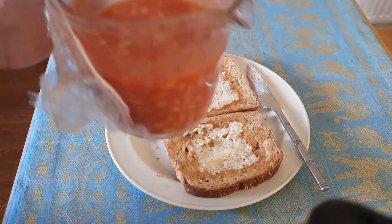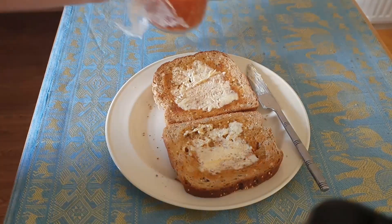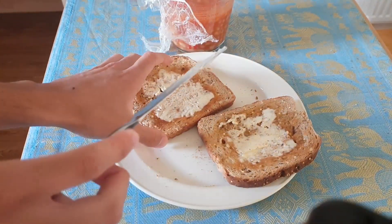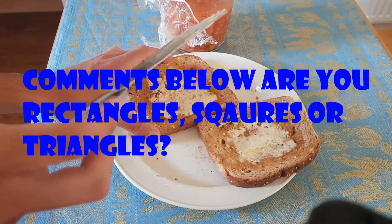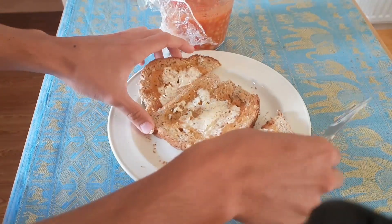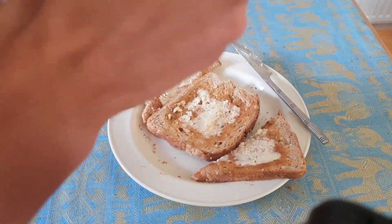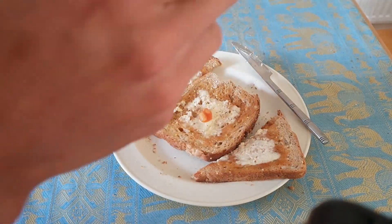Next up is the moment you've been waiting for — putting the beans on the toast! But first we have to sort out the presentation of our toast. Do we choose triangles, rectangles, or squares today? I fancy a triangle — oh yeah, look at that, lovely! Presentation is key. I'm just gonna get two beans on there like that.